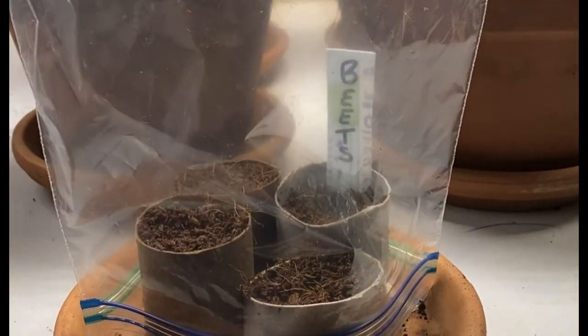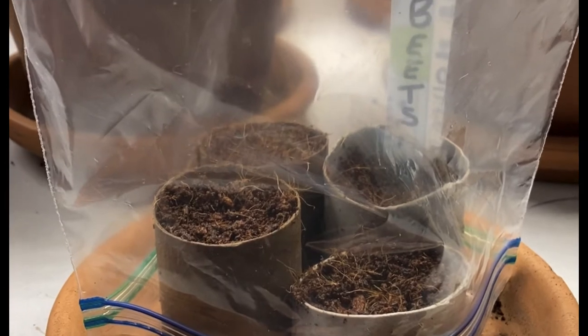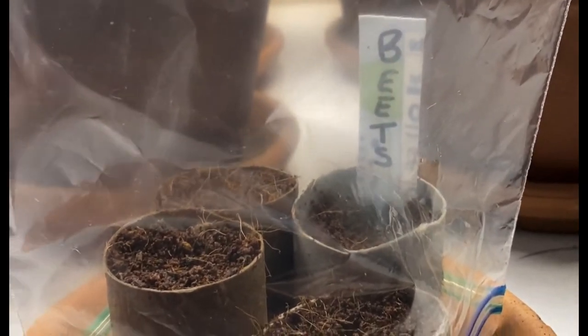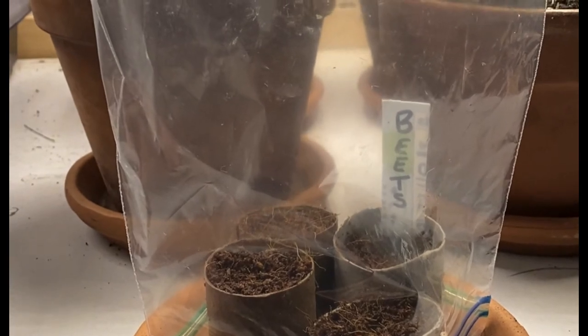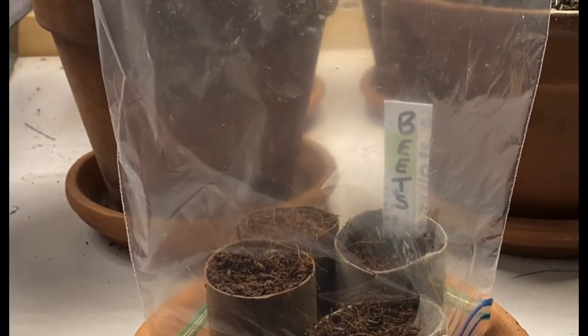So there you have it — there are your little seed starters that we talked about, the yogurt cup that we cut up to make some plant stakes, and we're even reusing a baggie from the kitchen as a sort of makeshift humidity dome.